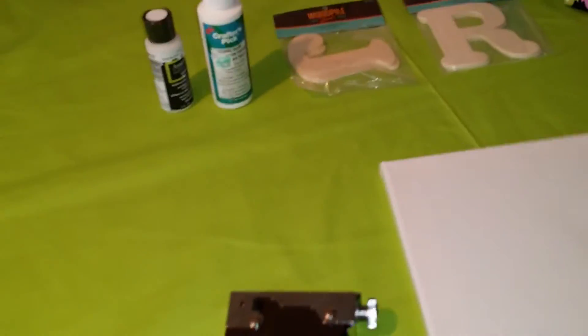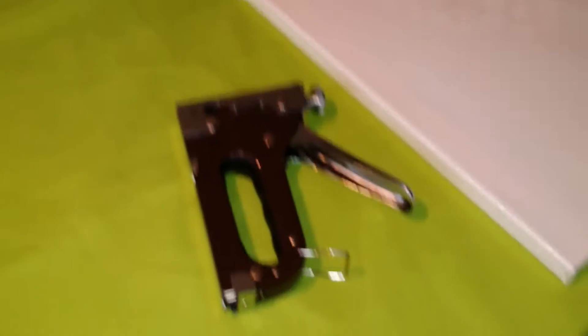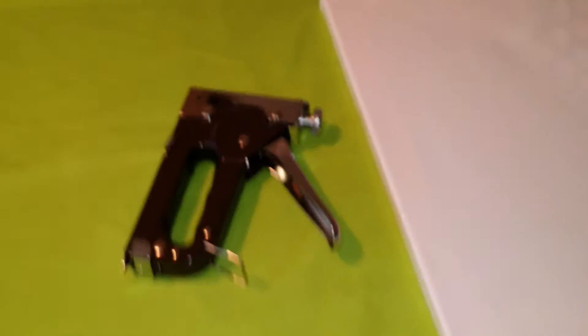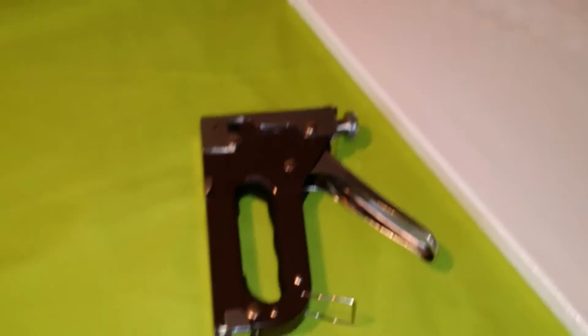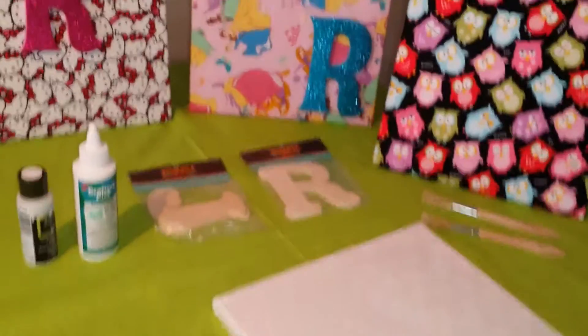First, I have a canvas, and you can use any size canvas you like. You just need to make sure you have enough fabric to cover the canvas. You're also going to need a heavy-duty staple gun. These things I have laying around the house — I use them every now and then to hang Christmas lights, but I decided I need to try something different. And what I've found becomes a nice little piece of art that I just want to share with you guys.